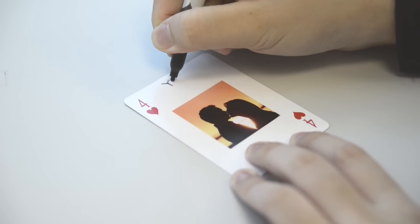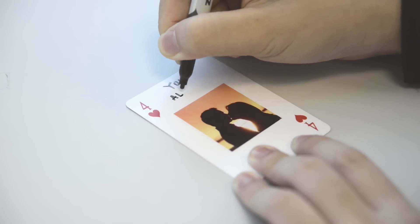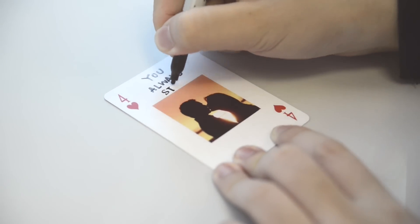It's the perfect Valentine's Day gift idea for your boyfriend. Write your reasons on a card deck with pictures — you've got a super cheap, super thoughtful Valentine's Day gift.